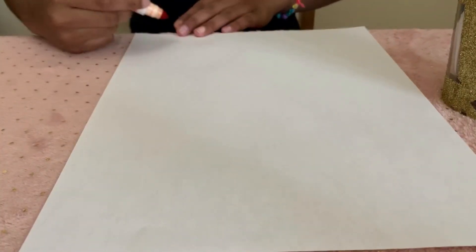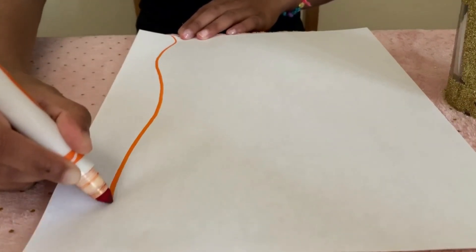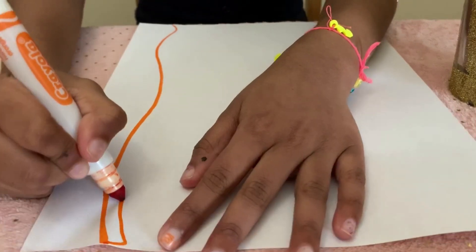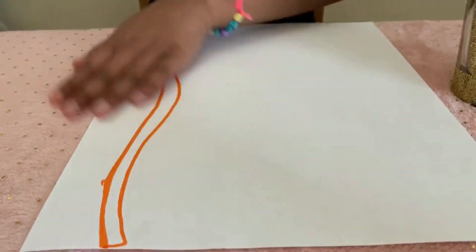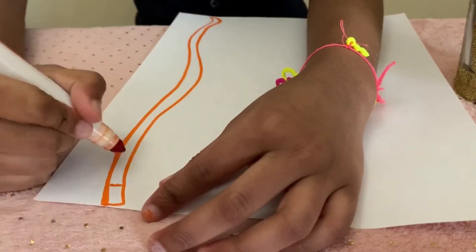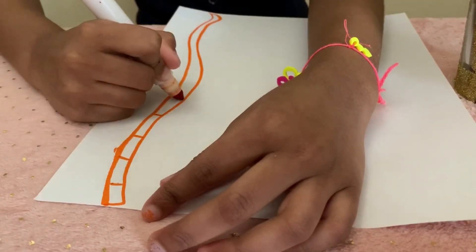You can draw a pattern of your choice. There has to be a finish and a start line. You'll need to make blocks like these so you can add your addition and subtraction signs.